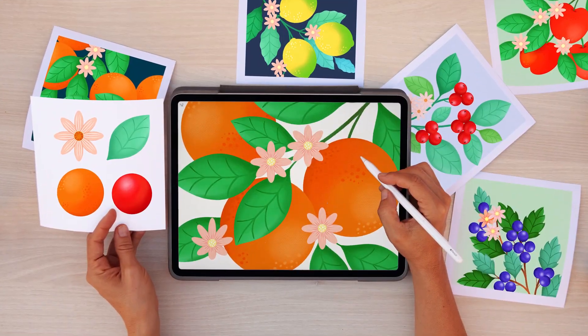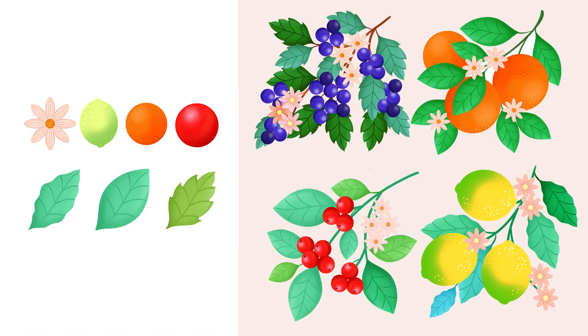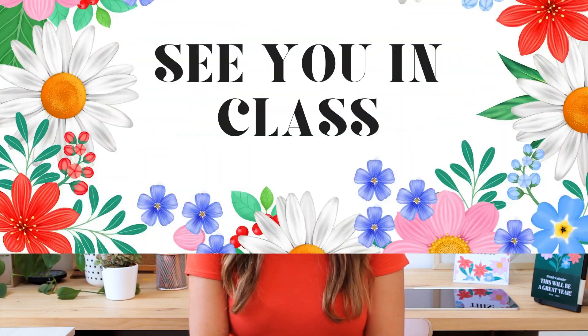Even though all levels are welcomed, this class assumes that you're already familiar with Procreate's interface. If you're new to it, no worries — begin with my first Skillshare class, 'Digital Illustration: A Beginner's Guide to Mastering Procreate,' where you'll gain a solid foundation and create your first set of botanicals ready to be incorporated into designs. Are you ready to dive into the world of Procreate and Canva to design stunning images? If so, get your iPad ready and see you in class!